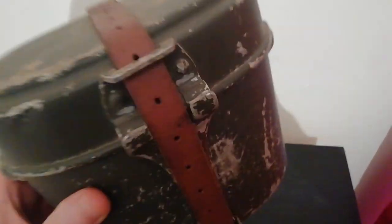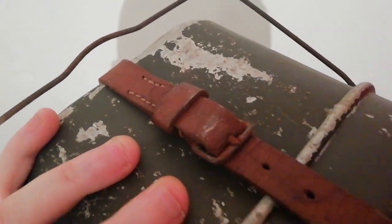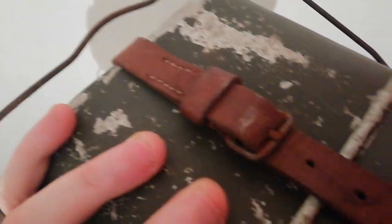And the mess tin — again I took it apart when I bought it, but I wouldn't like to do so again because you can see the strap is rather dried out and fragile looking. I don't want to risk snapping it, or maybe it's shrunk and it won't go back over the tin again. I've had experiences like that too, so I'd rather leave well alone and just leave it as a static display piece.